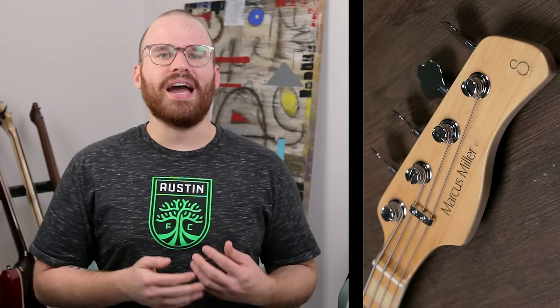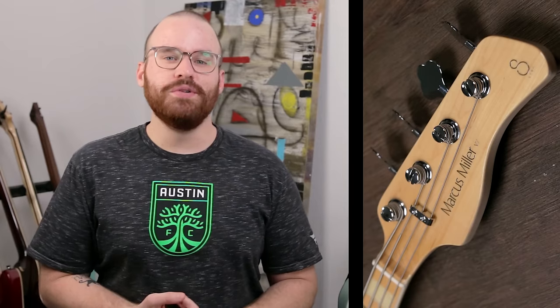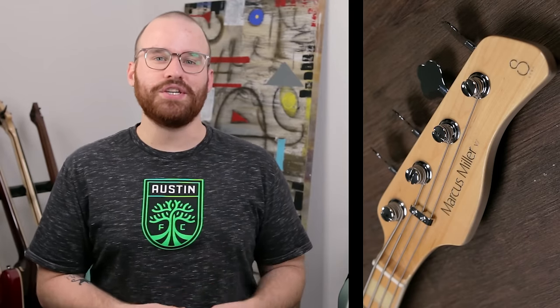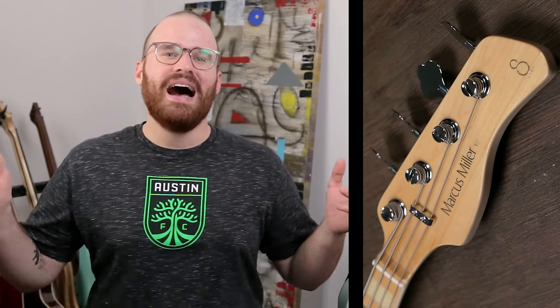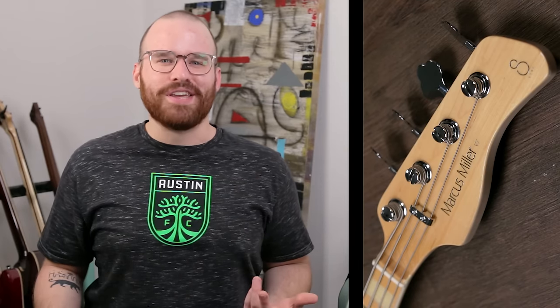Then there's the headstock — I don't like it, I'm sorry. I just don't like the design. The open-gear tuners that Sire has work really well, and I love the string tree too, but the shape of the headstock I just personally can't get behind. I know that's an unpopular opinion, but it's just my personal take.